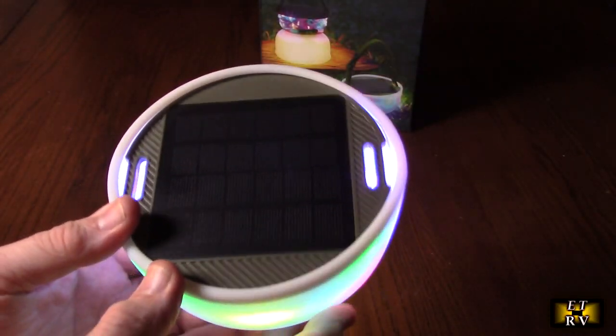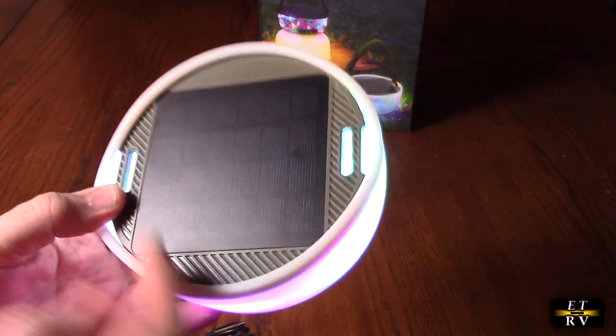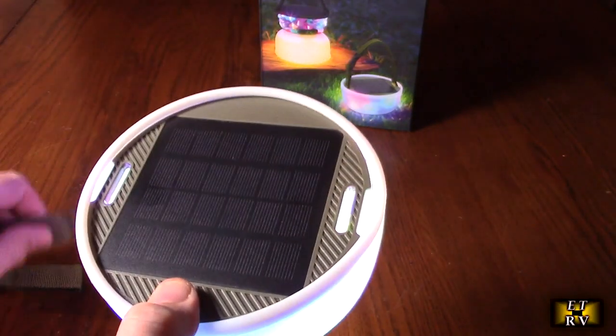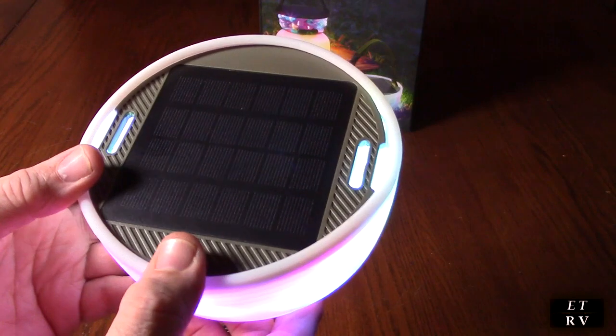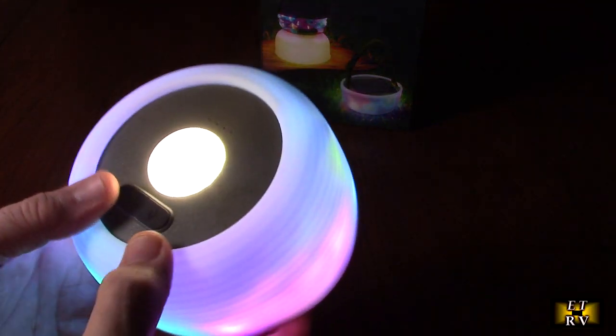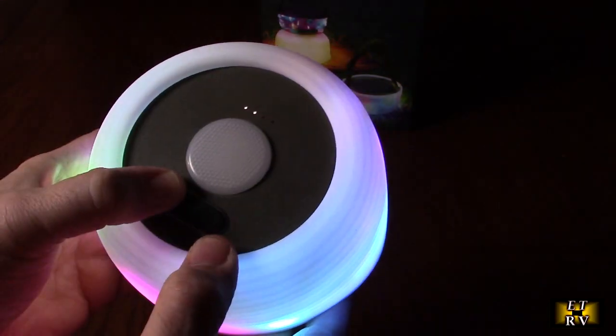I've got most of the studio lights off so we can see the beautiful colors. There's a huge solar panel on the top, so when you put the strap on you can hang this and actually get energy to that solar panel. There's a unique display right here — you've got a top light with multiple brightness levels, and it's bright.